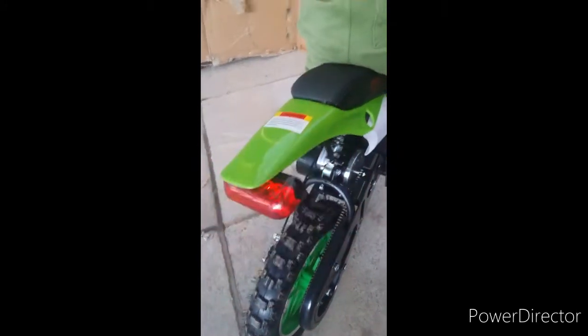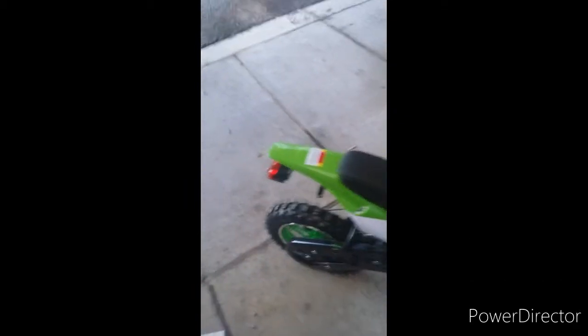Seems like it's got air in the tires, brakes work front and back. The one brake light works when you use the front brakes because the rear one is broke — I have to get a different one for that. You can tell that's a little sideways, but we'll live with it. Alright, let's ride it.